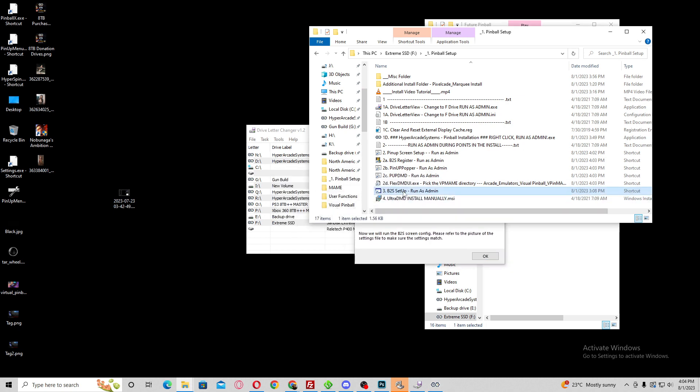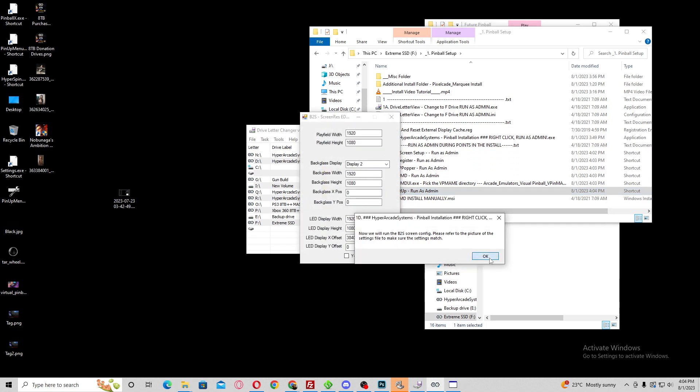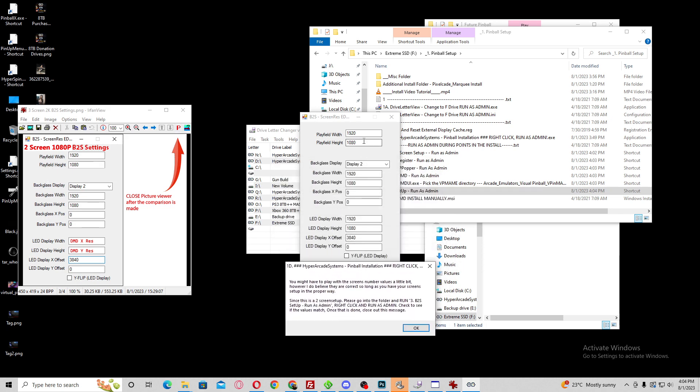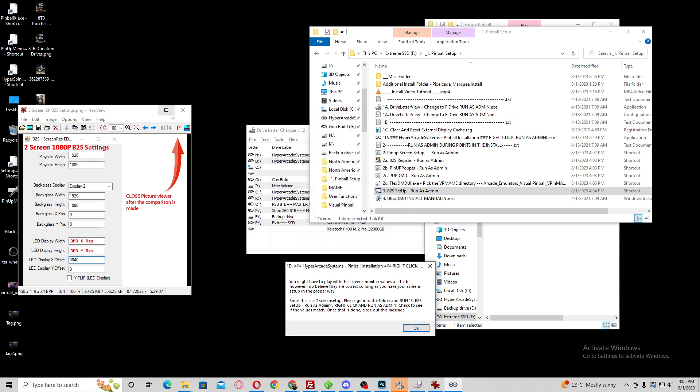Now you want to set up the B2S, which is here. Hit Run as admin, then hit OK — it's going to bring up a screen. Compare your values. The play field is going to be 1080p, so the values are there. Screen 2 is your backglass — it could be 1 or 2 in settings, but 2 works for me. My backglass is 1080p, so I've got those values. For the DMD, you're adding the backglass to the play field: 1920 times 2 is 3840 — that's how you get that value. My DMD is going to be 1080p. Close, close, hit OK.